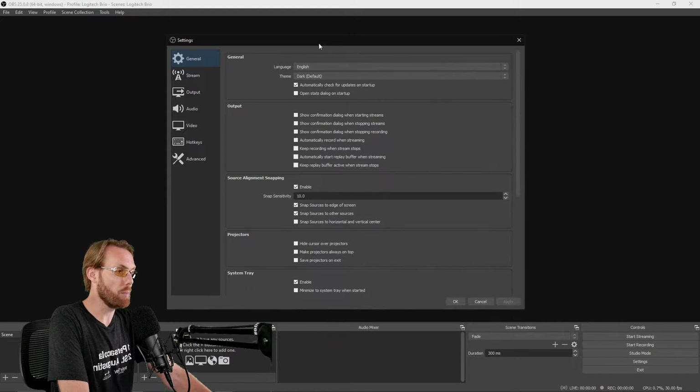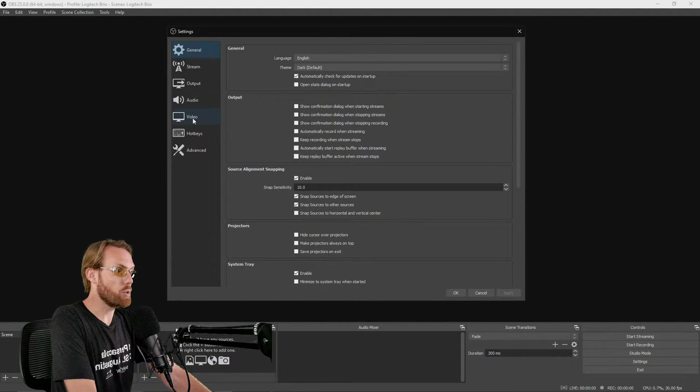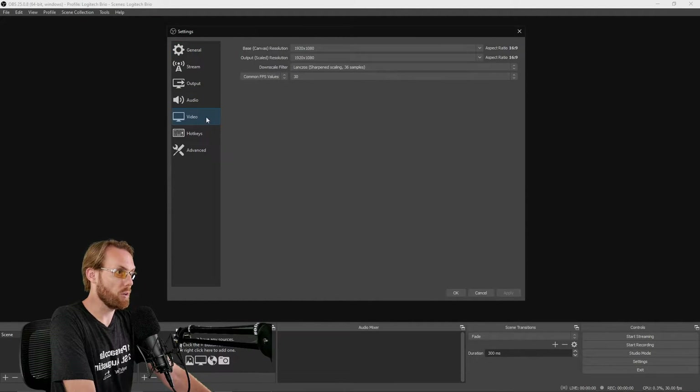Click the Settings tab and it'll pull up this menu. When you go to the Video tab, you'll want to select your base canvas resolution as 1920x1080. You'll also want to select your output scaled resolution as 1920x1080. I recommend bumping up your downscale filter to 36 samples, and just keep it at 30fps. 30 works really well for this camera. Hit Apply, but do not hit OK.